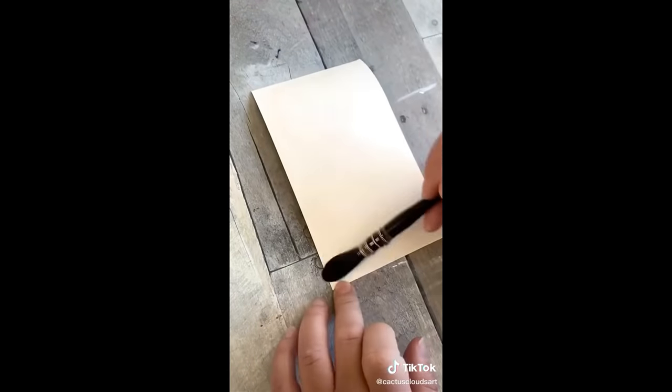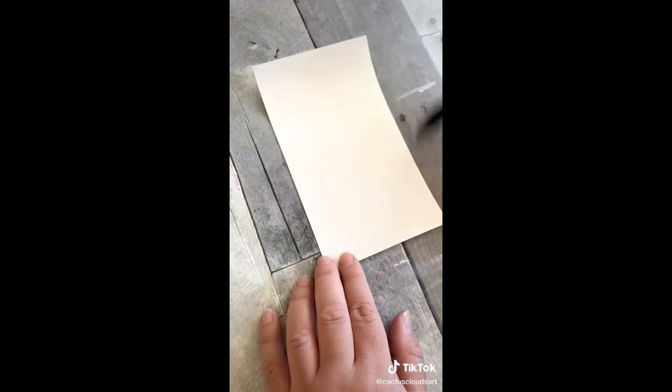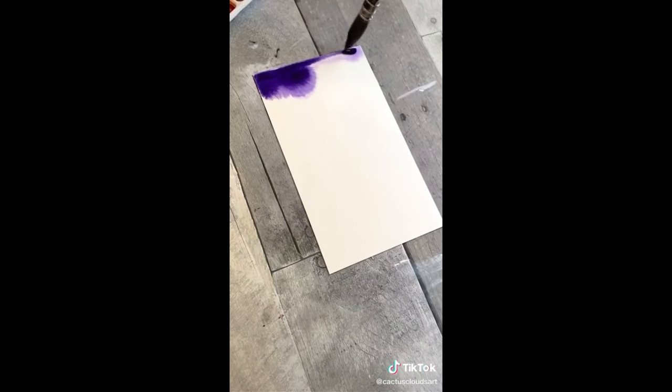This is why any type of rolling or rippling happens as you're watercoloring, because the paper is constantly expanding and contracting at different rates. In order to avoid this, all you have to do is wet your paper entirely, flip it over, and then wet the other side as well. Doing this ensures that both sides of the paper are expanding at the same rate, keeping your paper from rolling. Happy painting!